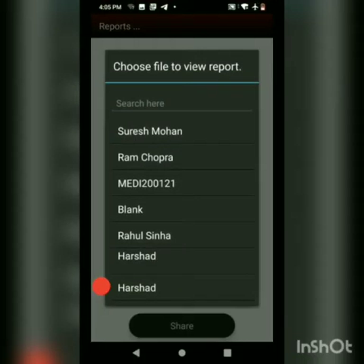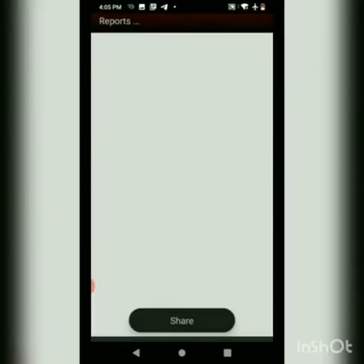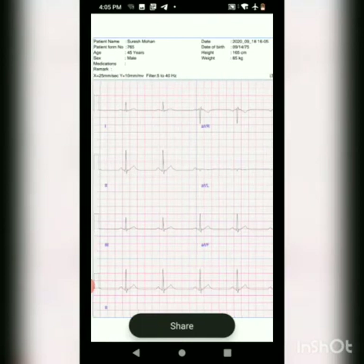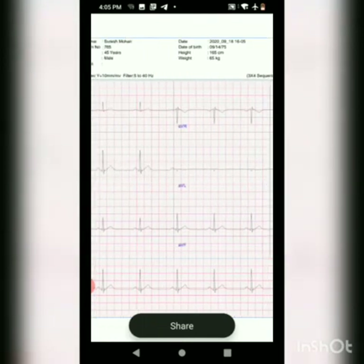To view the report we have to go ahead and select the patient name. This is the 12 channel 3 by 4 sequential ECG report that we just created.